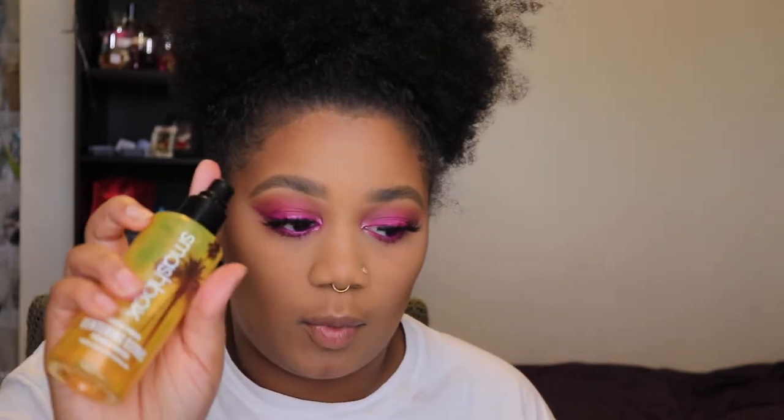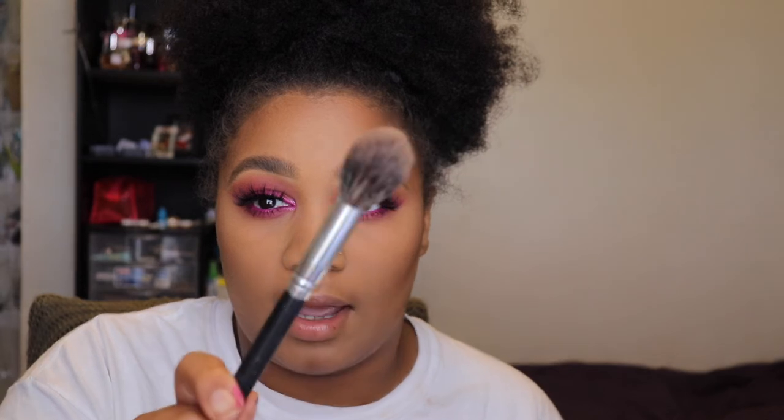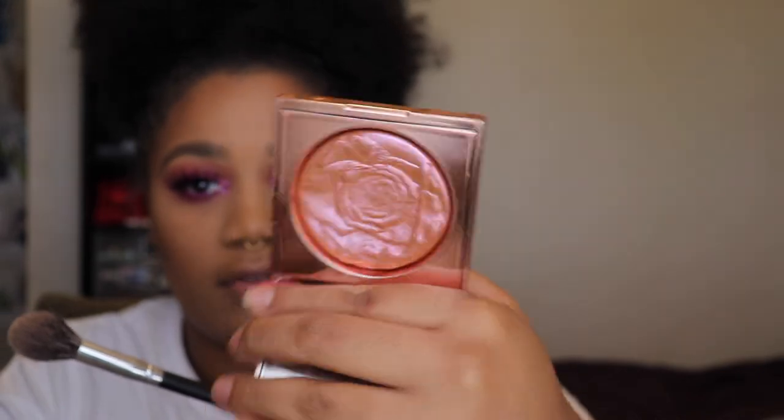I'm going to use the Smashbox Primer Water. And with my Japonesque 721 brush — this is my highlighting brush — I'm going to grab this Smashbox x Vlada Petal Metal Highlighter in the shade Prismatic Petal. This is like one of my favorite highlighters — it's like a pink gold reflex, it's really pretty. So I'm just going to grab a little bit on my Japonesque brush and go ahead and highlight.